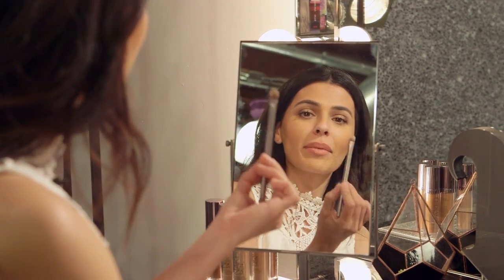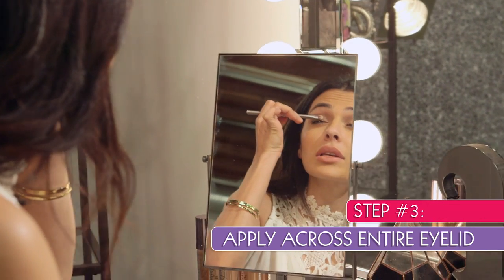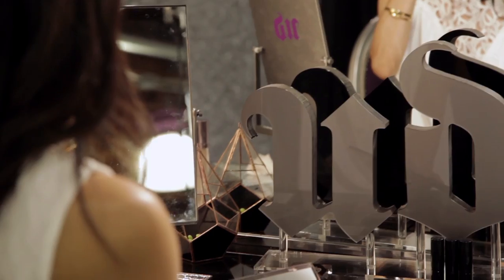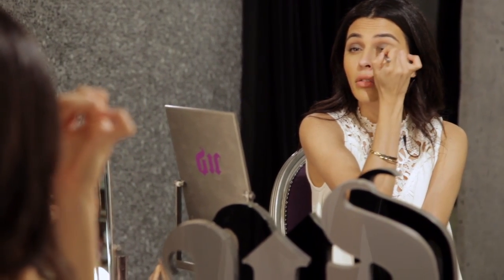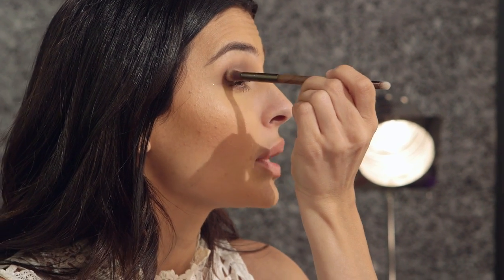Now I'm going to move into some cool tones. I'm taking the flat shader brush and dipping into Slanted, going into my lid and loading it up with that ice blue — going from the inner corner and blending out toward the outer corner. Once I've got that color on, I go back to the blending brush and blend out the line right at my crease. With this color I'm pressing it into my lid as opposed to swiping, so I get a nice rich color payoff.